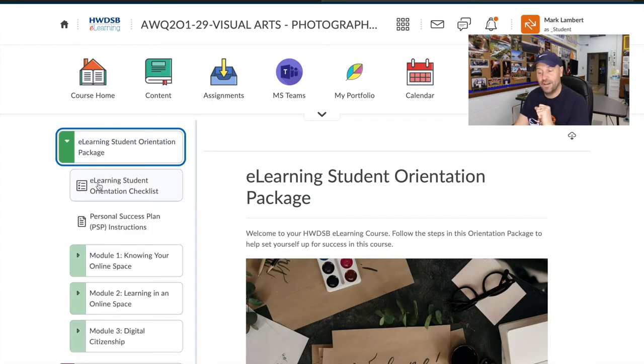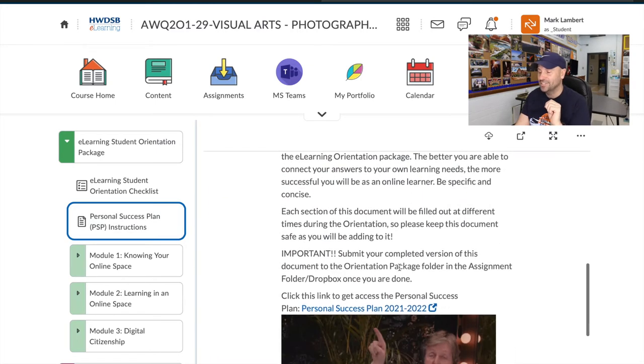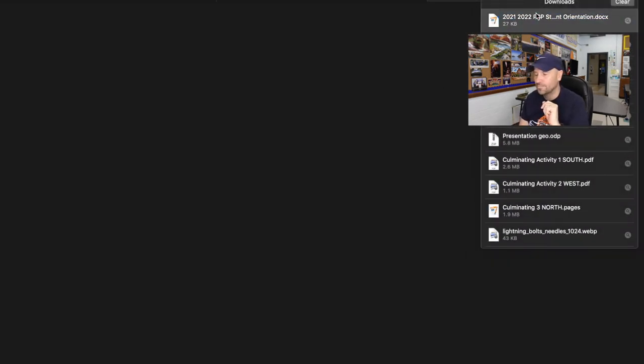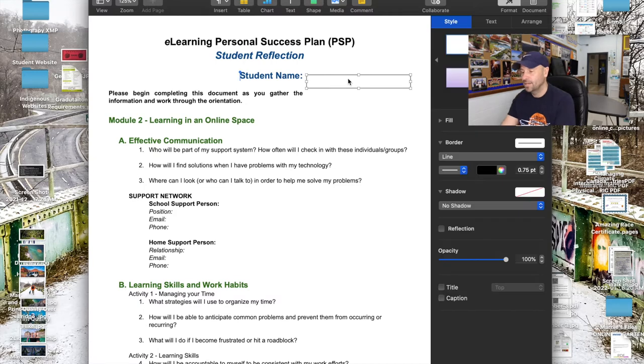Going back to the content — the very next thing is your Personal Success Plan. If I click on it you can see the student instruction and student reflection, with a graphic pointing at it saying this is your PSP. It says to submit the completed version of this document. If I click it, you can see it went to my downloads. I'm going to download it and it's going to open up.